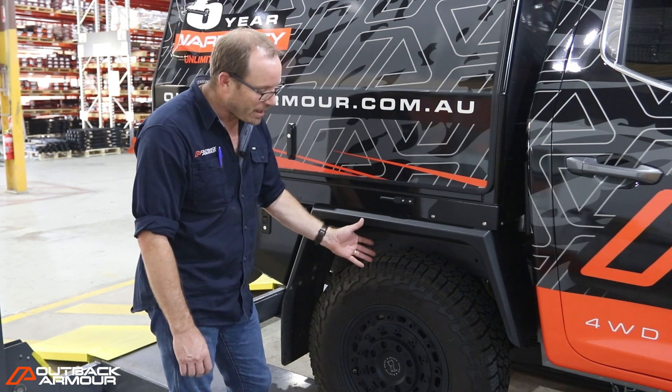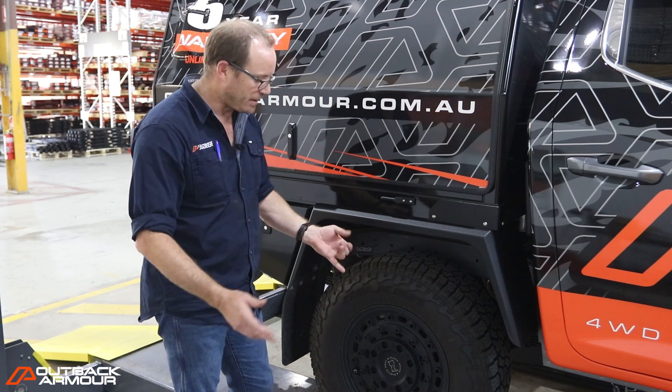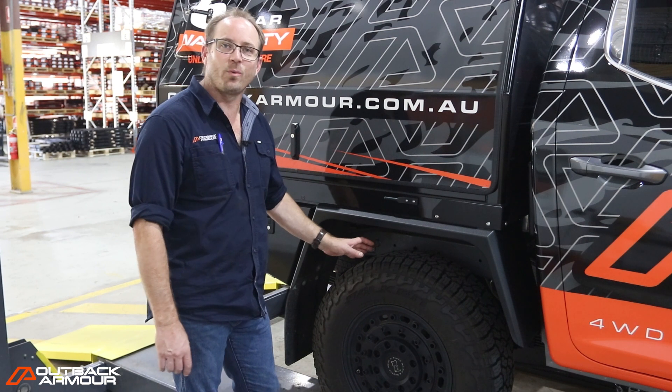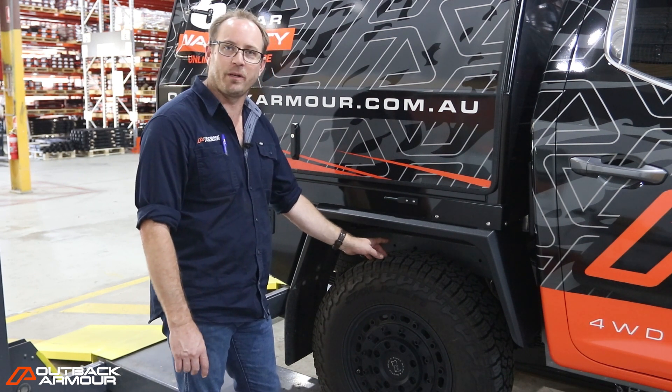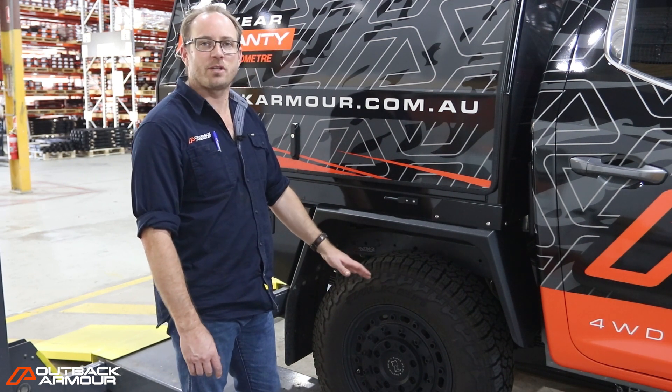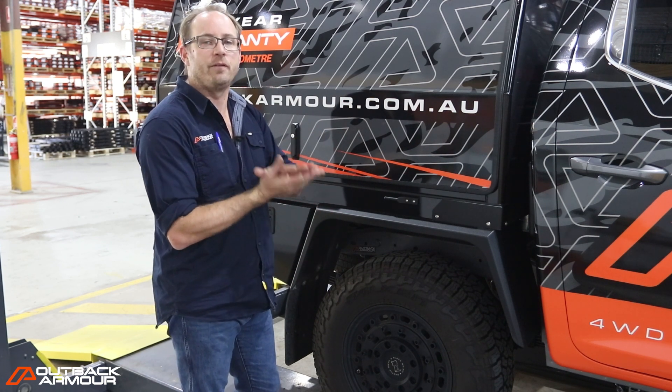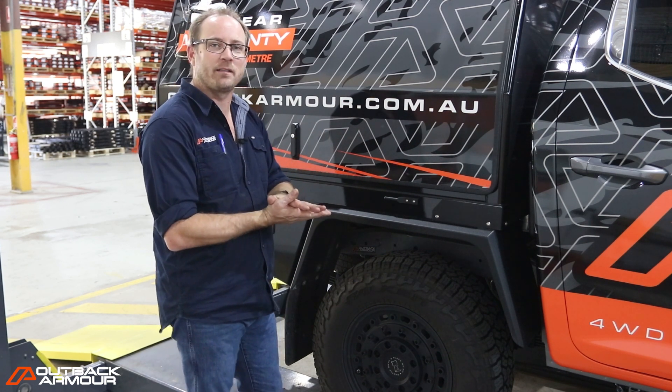As with all our Outback Armour suspension kits, all the things that you need are included — greasable shackles, the pins, the U-bolts — but also with the optional bump stops that we put in here. The progressive bump stops allow when everything comes down really hard to be a lot softer if you do hit that bump that you weren't really expecting.